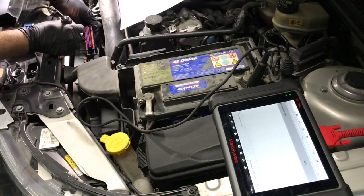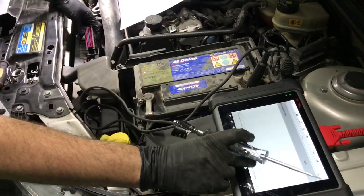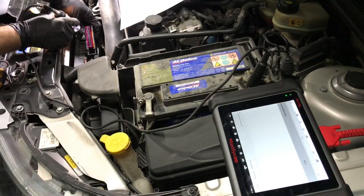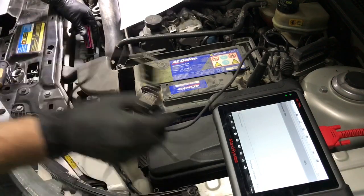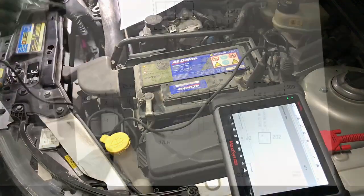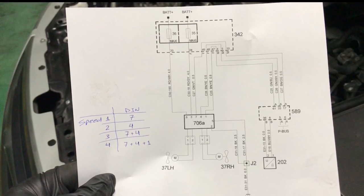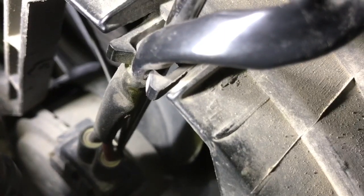But I'll test the remaining inputs to teach you what to expect. For speed 2, the ECM will ground pin 4 — it tested good. For speed 3, the ECM grounds both pins 4 and 7 — since we've tested these already, I'll skip them. For speed 4, the ECM grounds pins 1, 4, and 7. Since we've tested 4 and 7 already, I'm only interested in testing the ECM's ability to ground pin 1.